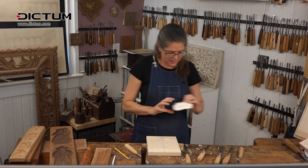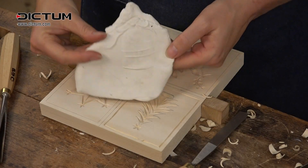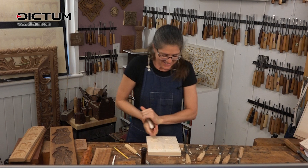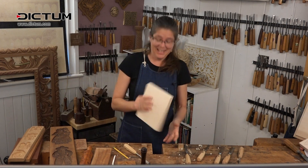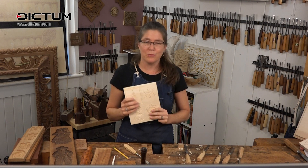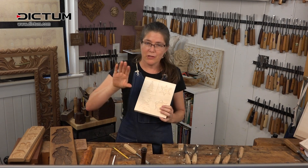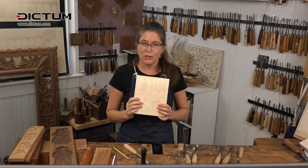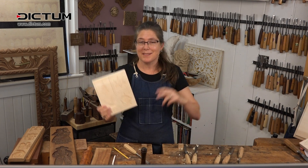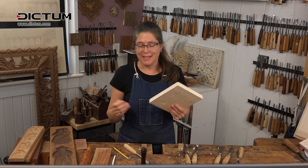Anyway, that was very quick. The thing is, you don't need a lot of tools — that set from Dictum is perfect. Use the large ones to get the bulk of it away, and use some of the smaller curves to get the details. And this is really fun for Christmas — get your family together, make the molds, and then go bake something.